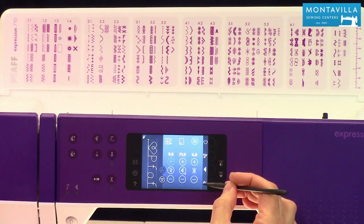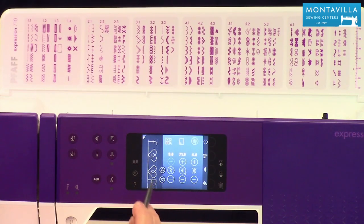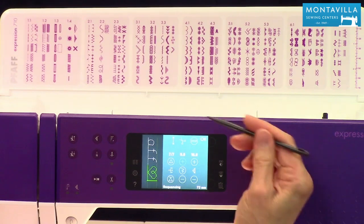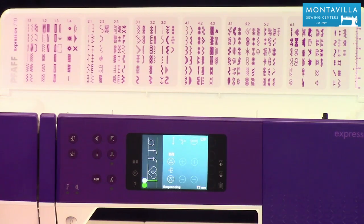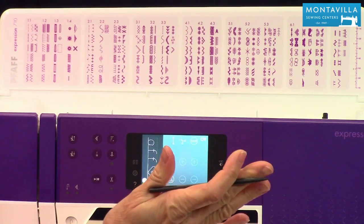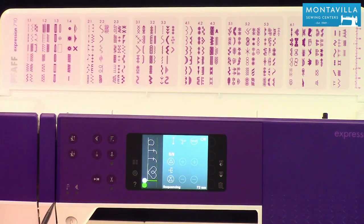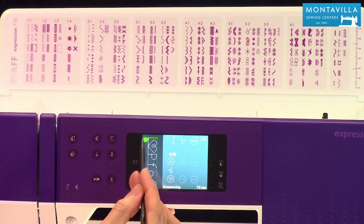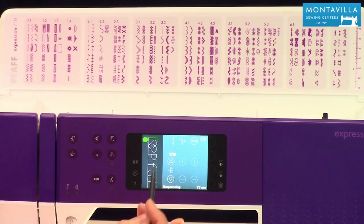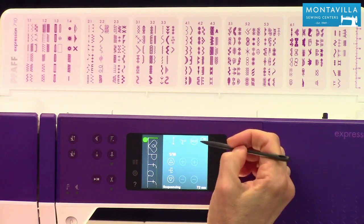I still want to get into sequencing because I don't want that stitching to repeat over and over again — I want it to stop right there at the end of that heart. I'm going to put a locking stitch right there. I like to have that locking stitch and then scissors. You don't really need the stop — you can use stop and it will stop at that point — but I like having the locking stitch and the scissors. Now a locking stitch is at the end but not at the beginning, so I'm going to go back to the beginning and put a locking stitch there too. Some of these decorative stitches are very loose and open, so you really want a locking stitch right there.